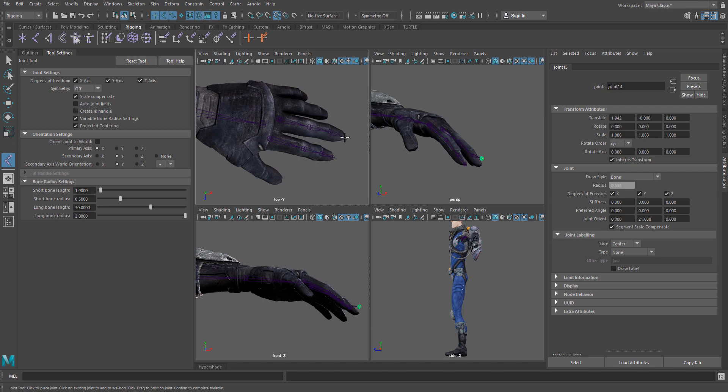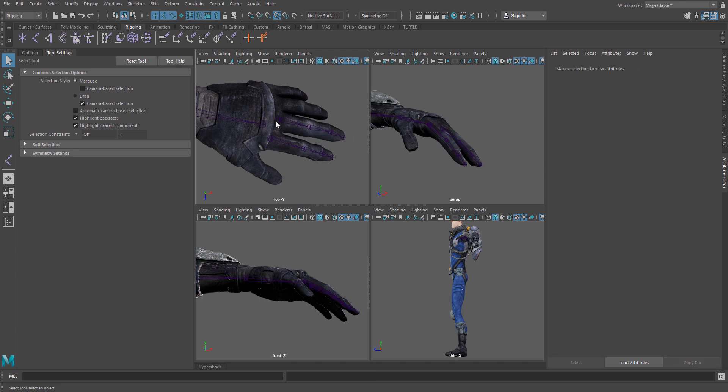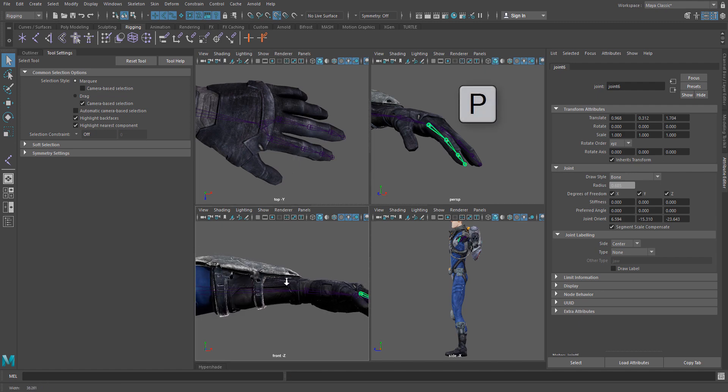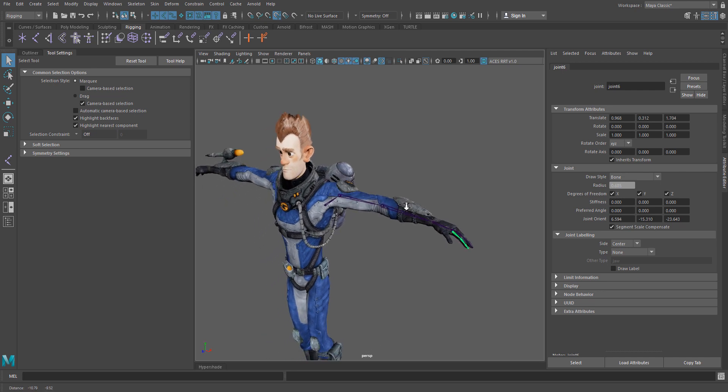Really handy tool. When I'm done, I can just select the child joints, select the parent, and hit P to parent — child, parent, P — and now I have myself a nice looking skeleton ready to go.